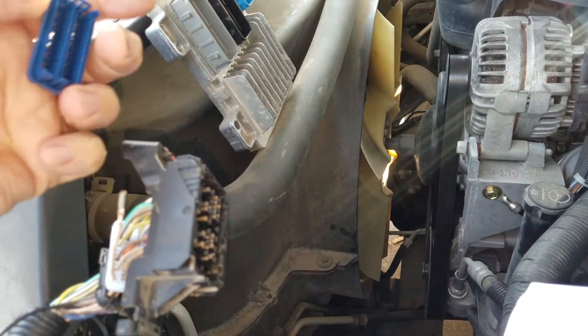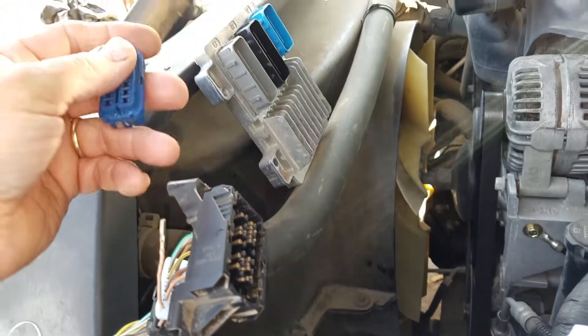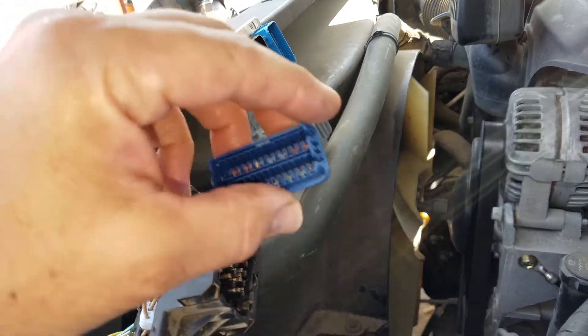I wanted to show some details about how to get one of these connectors apart. This is the blue connector on an E78 ECU on a 2011 Chevrolet Silverado 2500 HD 2-wheel drive automatic.